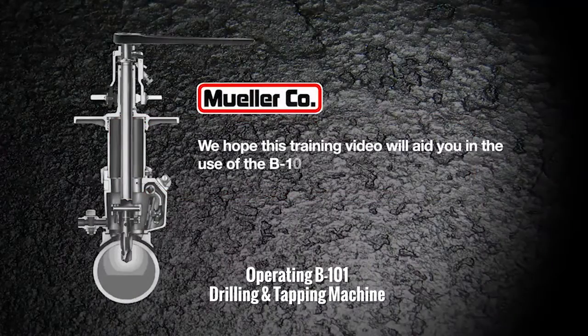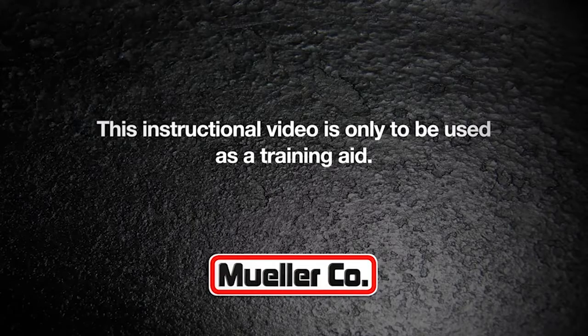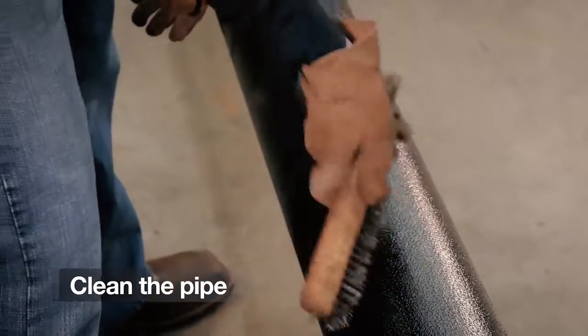At Mueller Company, we hope this training video will aid you in the use of the B101 drilling and tapping machine. This instructional video is only to be used as a training aid; it is not intended as a replacement for the operating instructions or repair manuals. The first step is to clean the main at the point of installation.